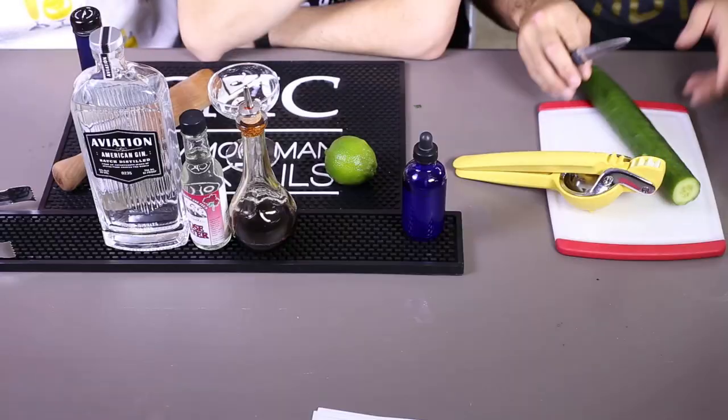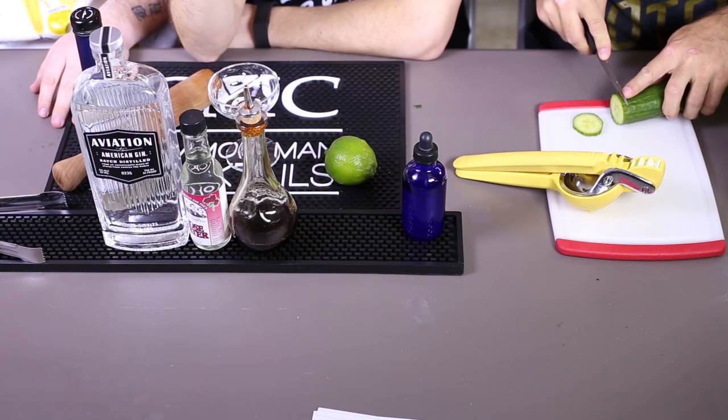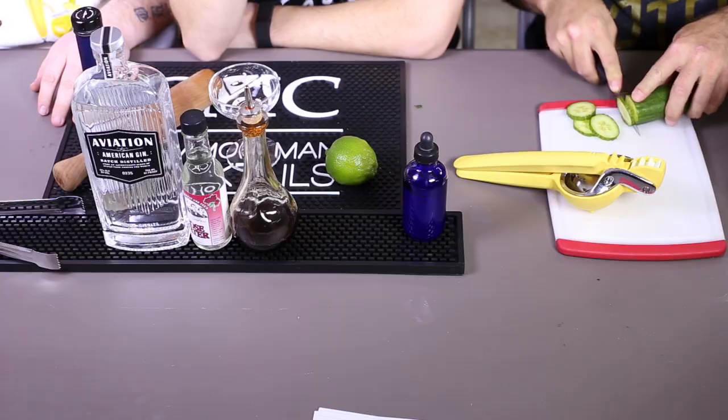Cut this up — cut some cuke. Mint, cuke. How much cuke are we going to use? Like three or four slices — half dollar-sized. You're just ripping mint all over the place. So it's two ounces of gin, we're using Aviation gin apparently. I don't make any decisions anymore, I just sat down. Here we go.